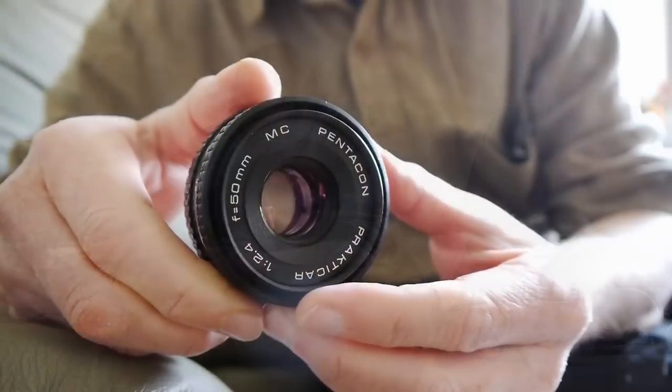It's not particularly fast at f2.4, but how fast do you really need? If you want to get started in vintage lenses this is a fantastic place to start, and if you've already got a collection of vintage lenses this is a great one to add. Let's have a closer look.